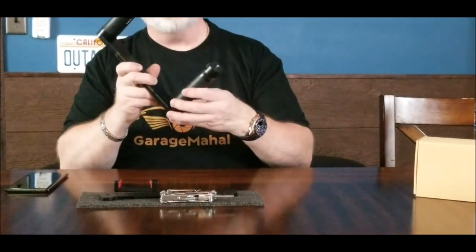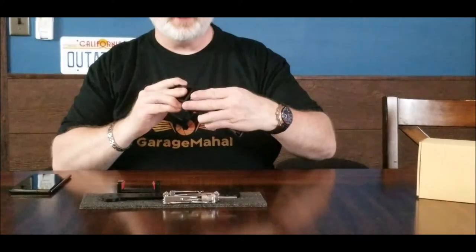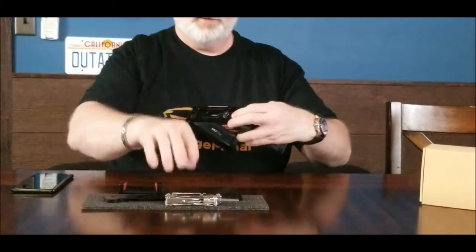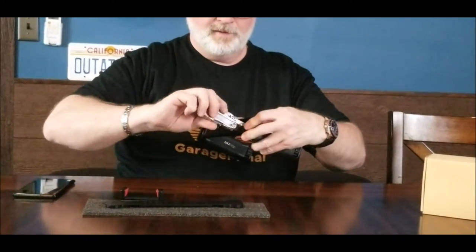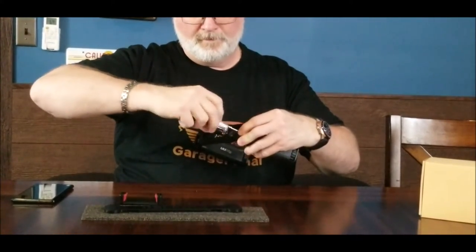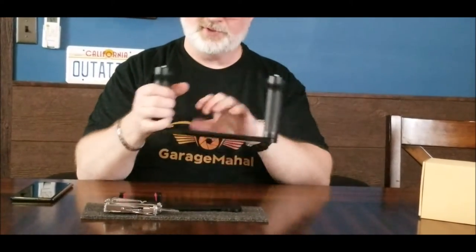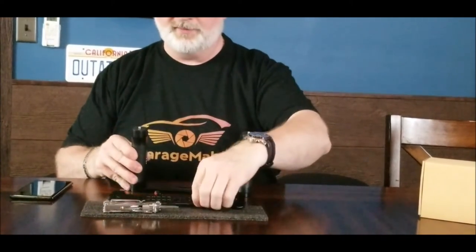Then you have the other side — again, just line that peg up with that bottom piece, get that started, and tighten it down. Already it is taking shape, so you get a real good idea of what we've got coming on.